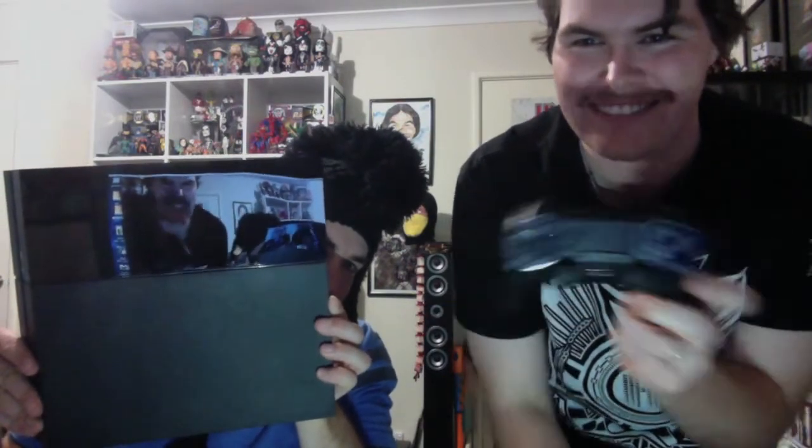Anyway guys, this has been the unboxing of the PS4 — it hasn't been tried yet but this is the unboxing. This is the controller — it is sexy. Thanks for watching, I'm Sassy the Clown and Expensive was the first guest. Hit a like and subscribe and I'll catch you all in the next video.